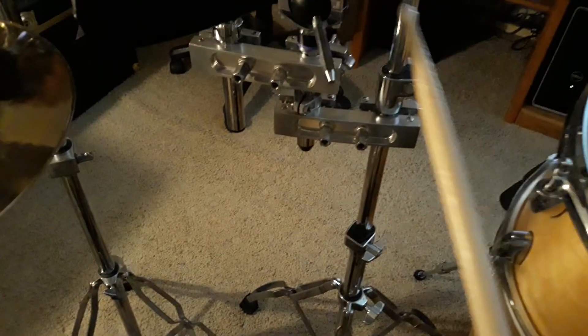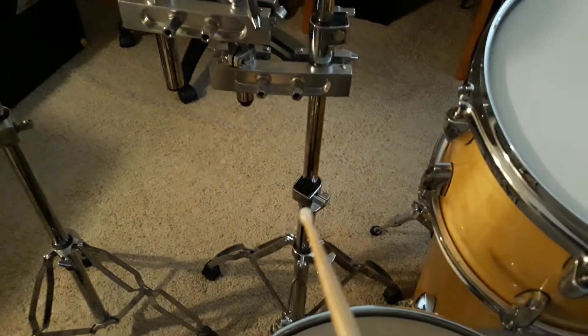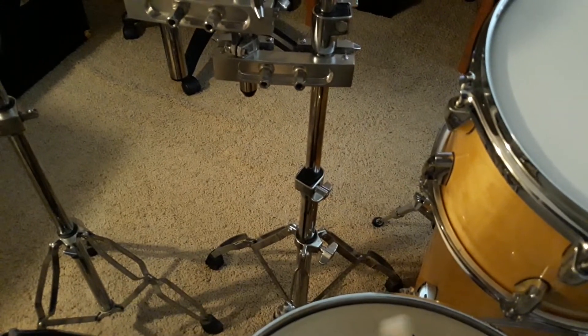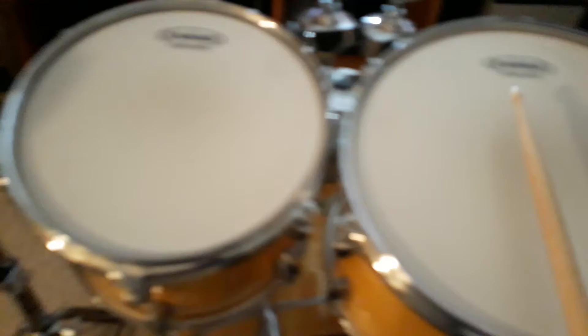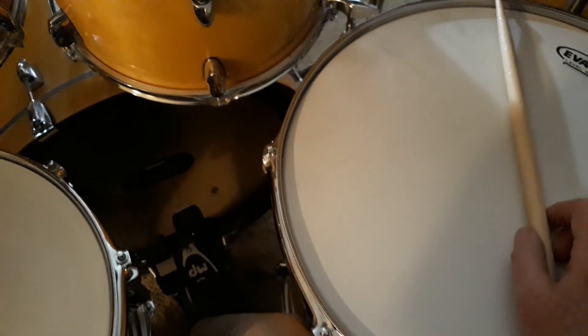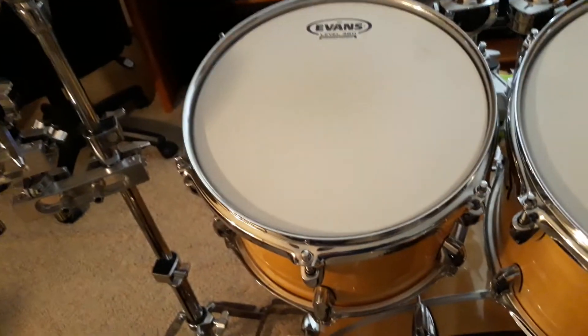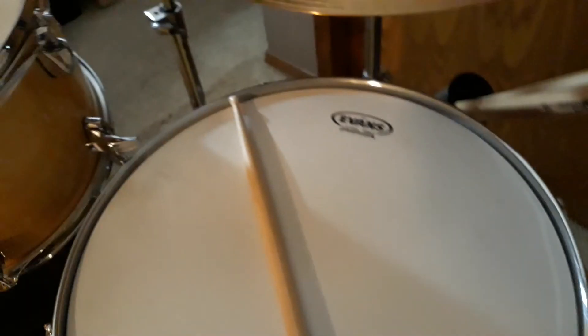The next thing I did was — if you notice, there's nothing right there. I took away my 8-inch for a while, just so I could get used to it not being there, and so I can develop more sounds on my 10, 12, and 16-inch toms. Other than that, everything's still going very well. I don't get to play as much as I used to, but that's just a little bit of an update on my changes.